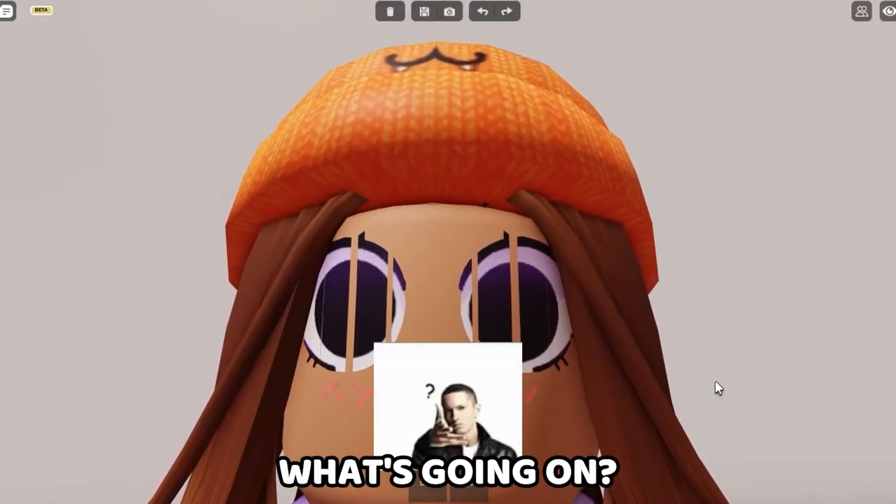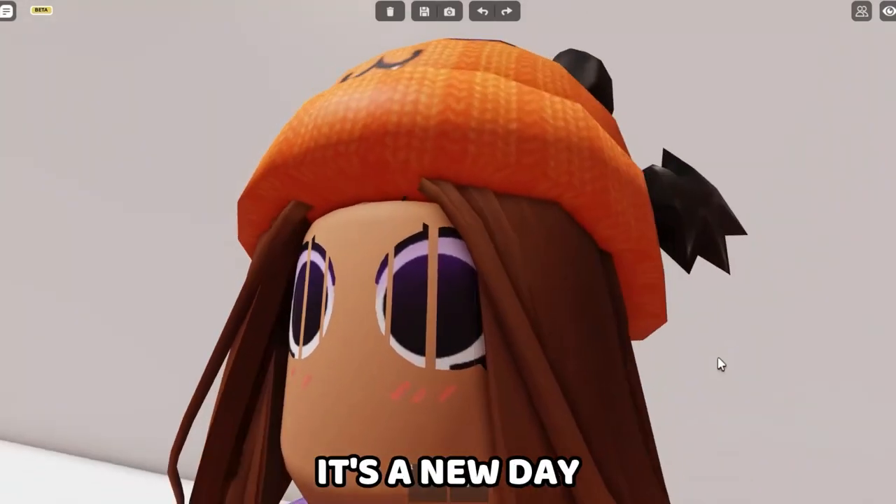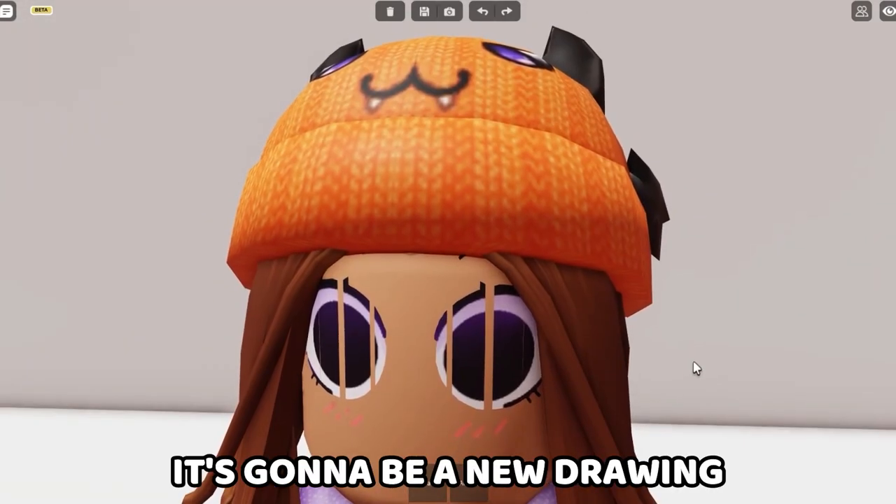Good morning, y'all. Hey, what's going on? It's the 22nd when I'm recording this, and it's a new day. So that means it's gonna be a new drawing.